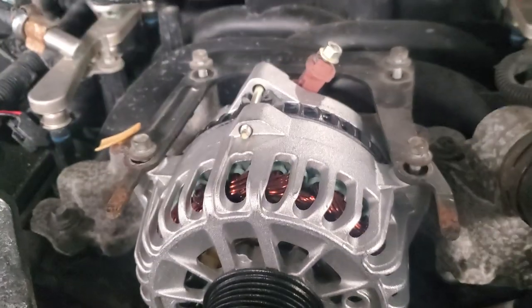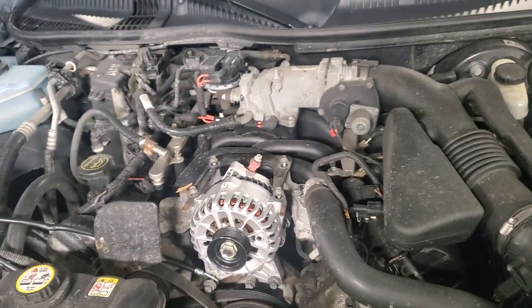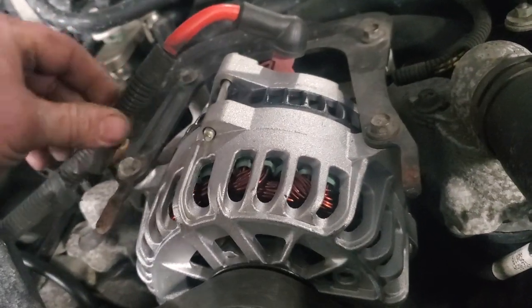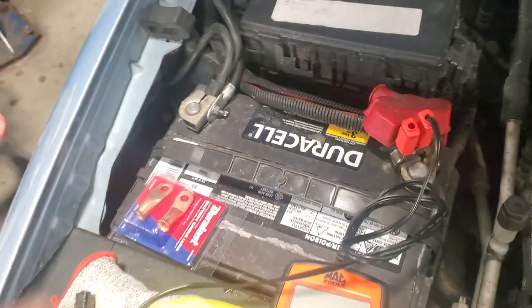I've got everything lined up. I'm snugging up the mount bolts to the front of the block, then putting the 10mm bolts to the top of the alternator. The alternator is installed and I plugged the connector back in. I brought the power wire from the battery up, ran the ground back through the hump of the valve cover behind the chain sprocket, down the side, and around to the side post of the negative terminal.